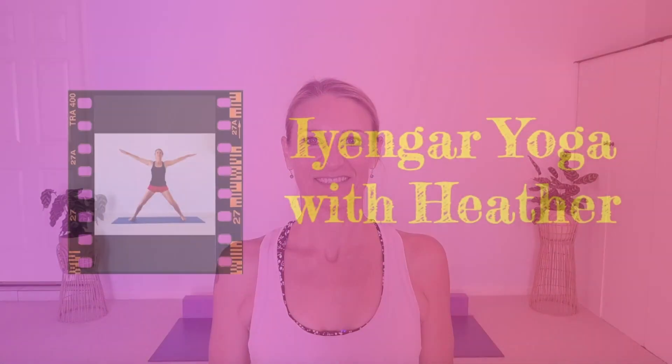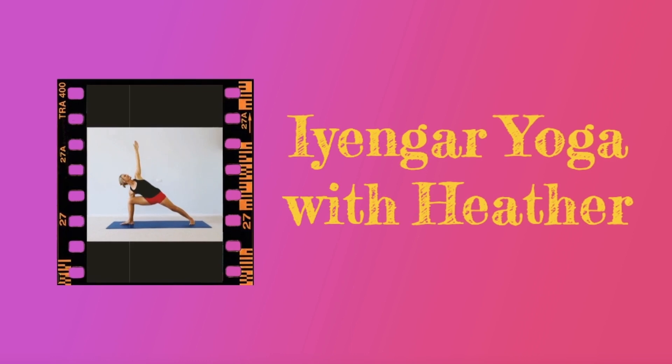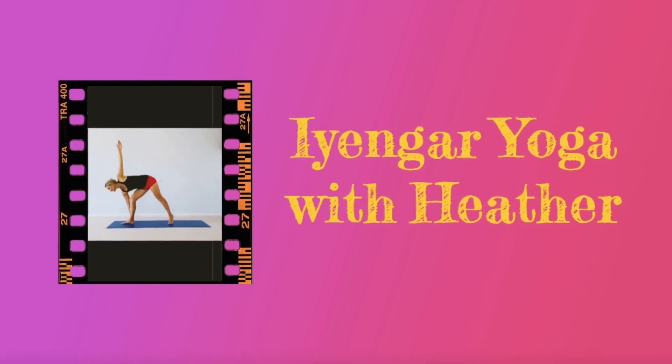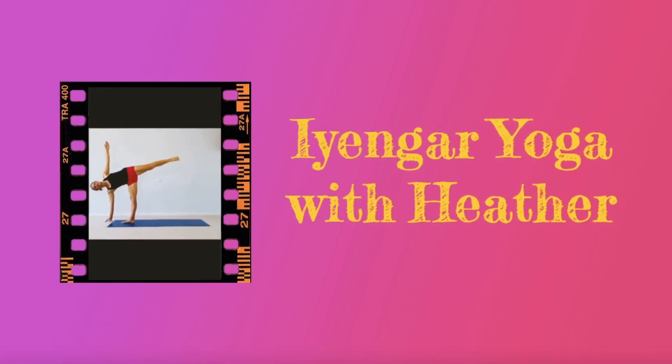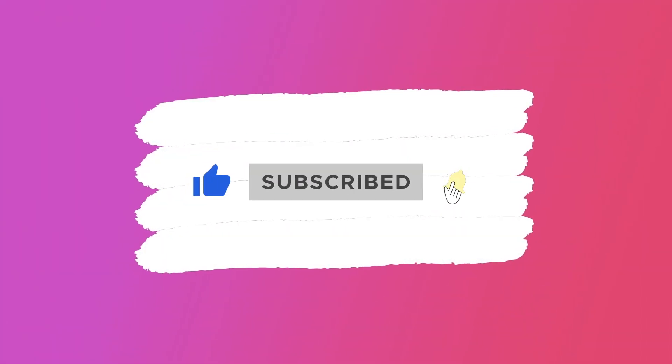Hi, I'm Heather. Welcome to class. Today we're going to practice standing poses. Before we begin, if you find this video helpful, be sure to like and subscribe. Hit the bell so you're notified when a new video is available.